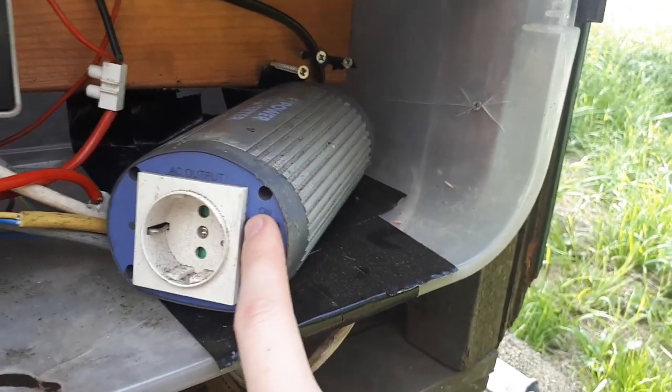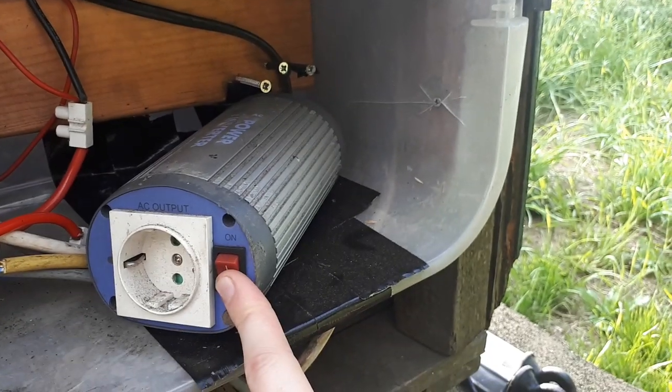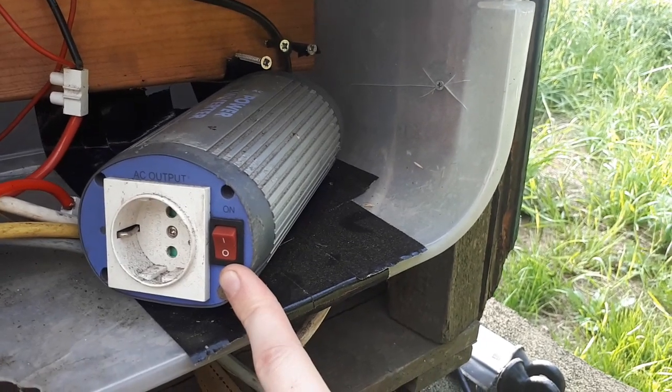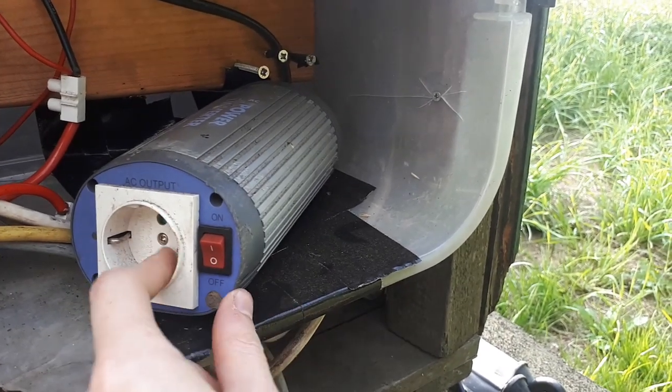There's another inverter down here. This one is 120 watts — just enough to light the whole home and charge some communication devices and stuff, maybe other things too.